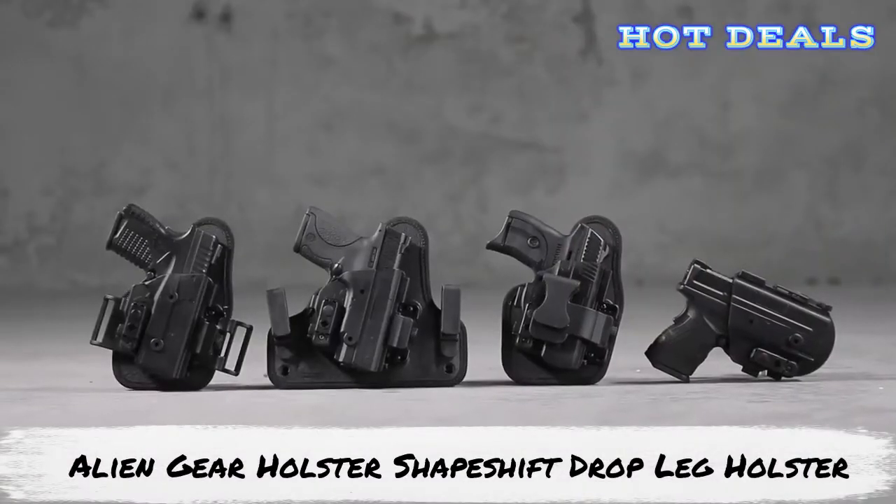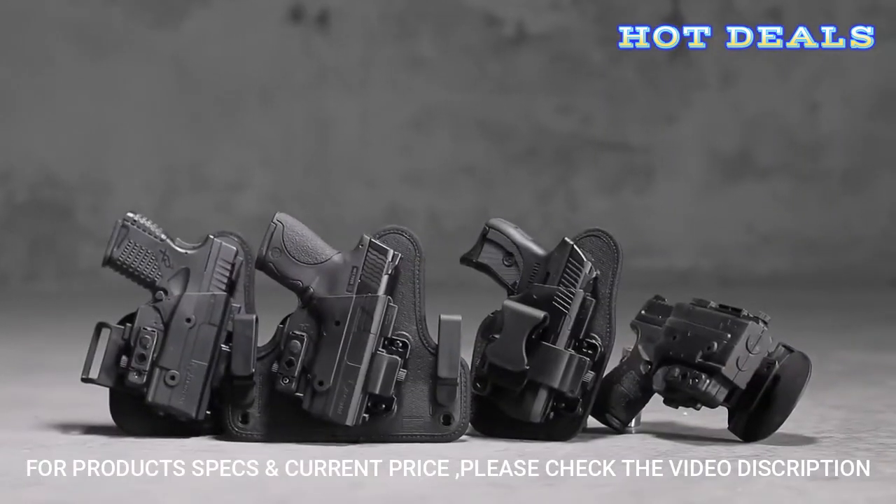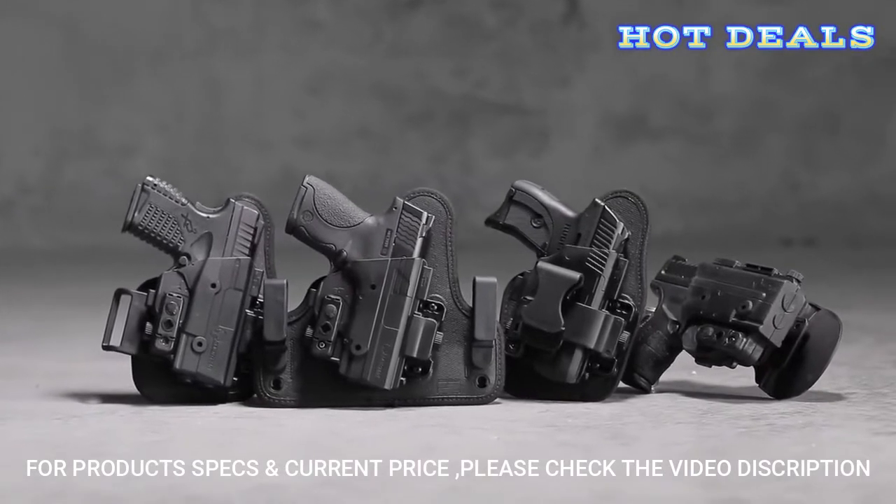The ShapeShift Modular Holster System has changed the course of holsters forever. With its innovative design, the ShapeShift is capable of shifting from one carry position to the next to suit your lifestyle.